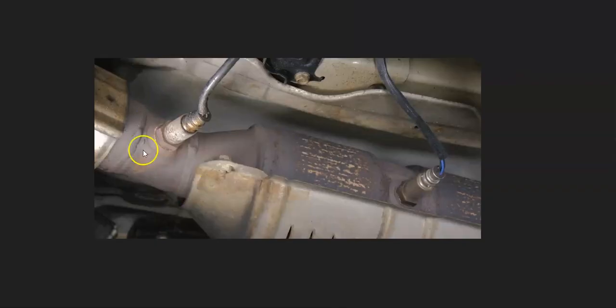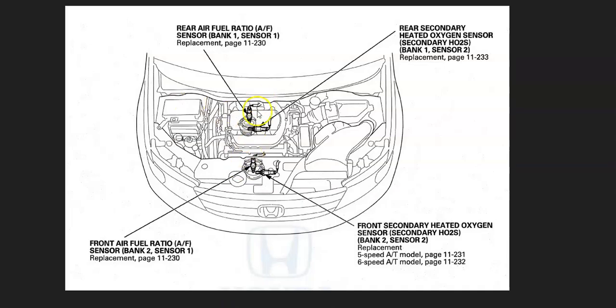The first thing to do when you get this code is to go locate the Sensor 1 oxygen sensor. Sensor 1 is called the Upstream Oxygen Sensor and is located before the catalytic converter, while Sensor 2 is located after the catalytic converter and is called the Downstream sensor. There can be some differences in how they're laid out — sometimes there are two, sometimes there are four — so it's going to vary depending on the Honda, the year, and the engine.